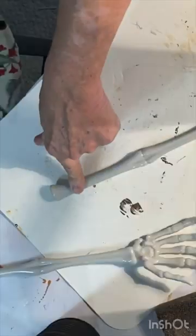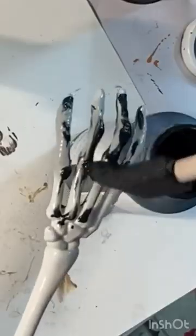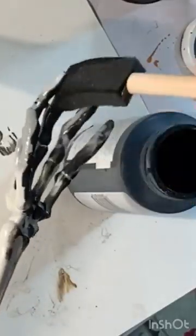Next, take a pair of Dollar Tree Skeleton Salad Tongs. Cut the fat end off of the arm bone so that they will more firmly stick into styrofoam.